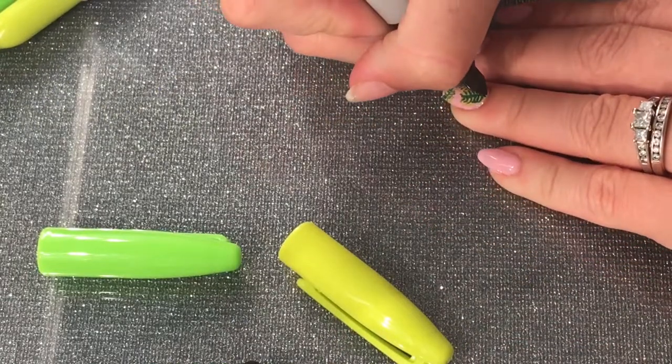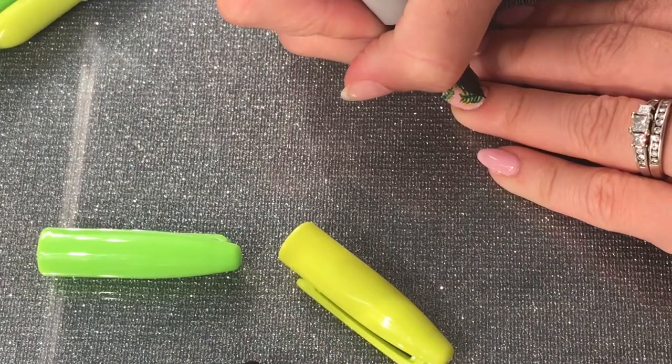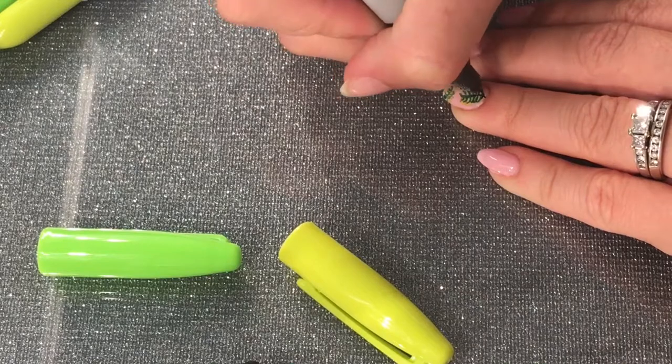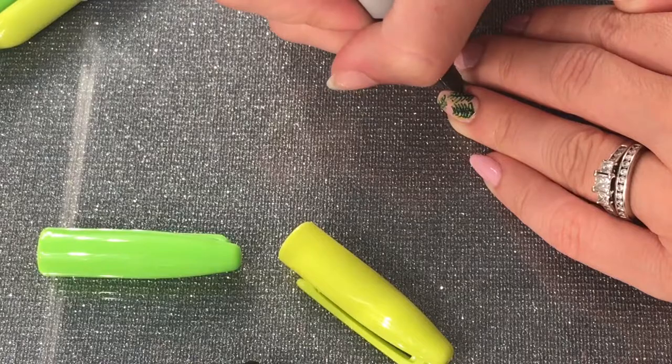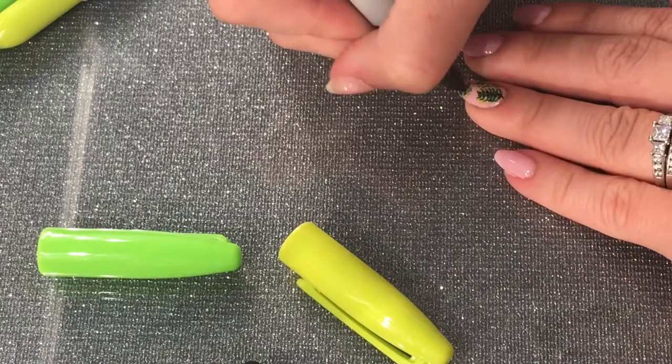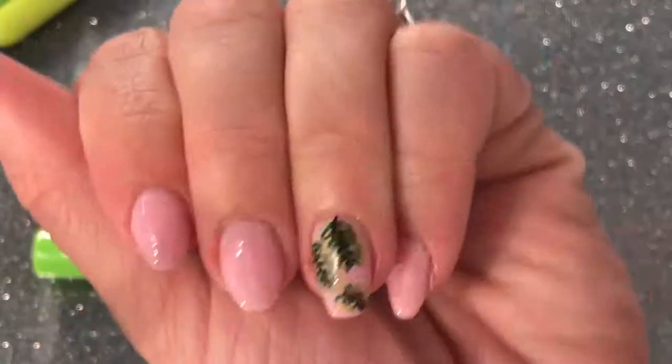In the center of the leaf I add a little line with the black marker, just so it pops out a little bit more. Then you can see how it looks.